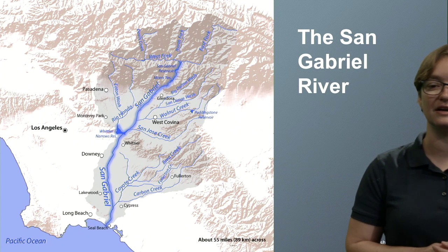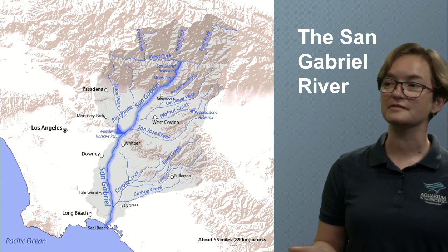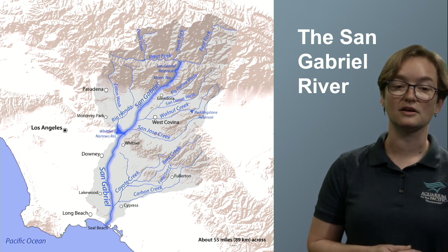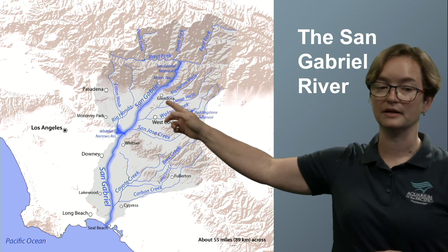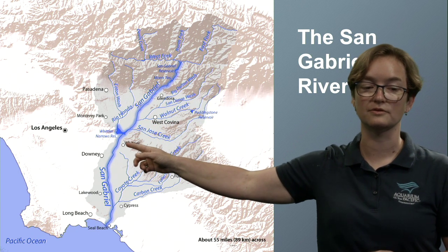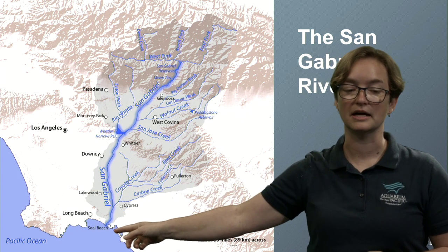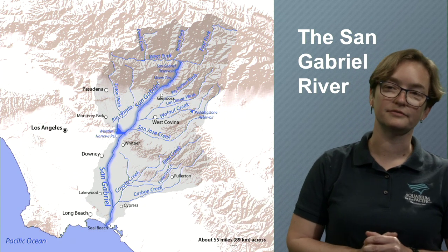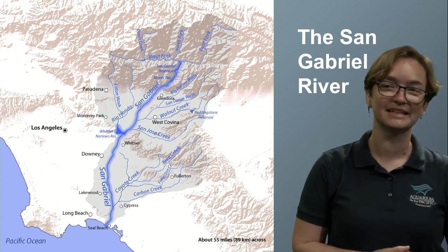Where we find our sea turtles is here in the San Gabriel River. The San Gabriel River runs right through many of your backyards if you're in Los Angeles — going all the way from the San Gabriel Mountains down through Los Angeles, through Whittier, Downey, Lakewood, and Long Beach, exiting out between Long Beach and Seal Beach.